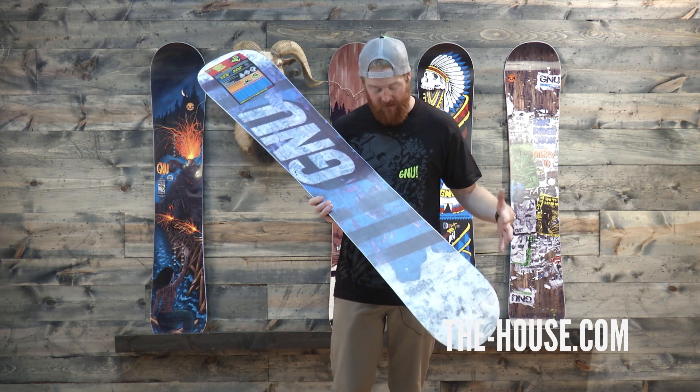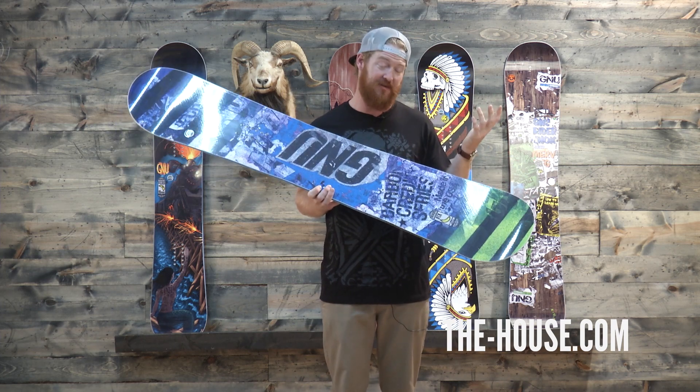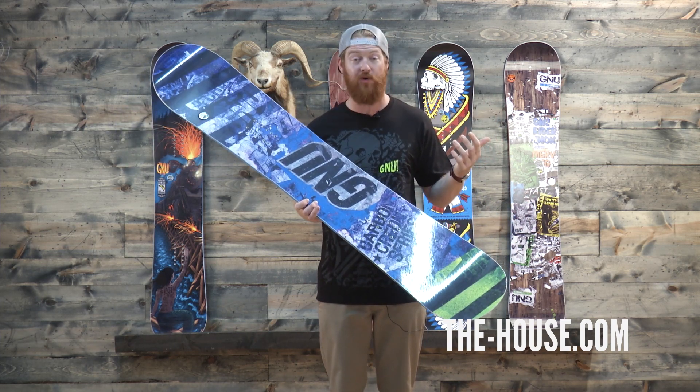This is a really sweet looking base here. It's all silk screen and the graphic was actually done by a guy in Minneapolis, so this is a pretty sweet deck right here overall.